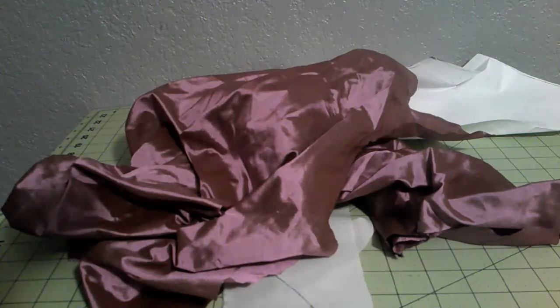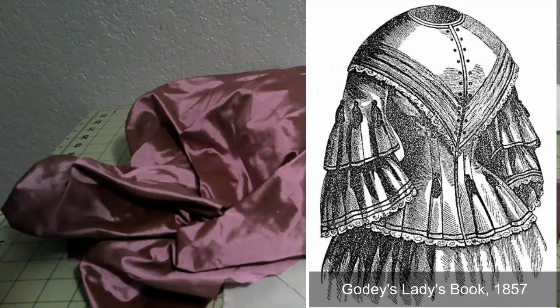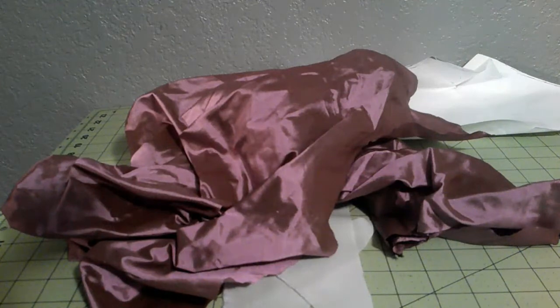So the pattern I used is from Godey's Ladies Book. This one struck my eye because of all the trim — it's very 1850s. It has everything: tassels, tucks, a velvet ribbon, and fringe. It has everything you could possibly want on a jacket.